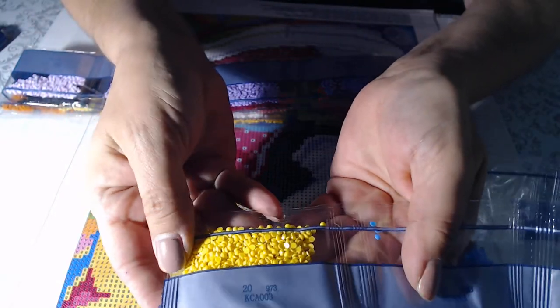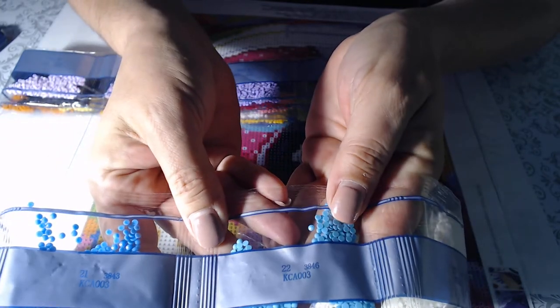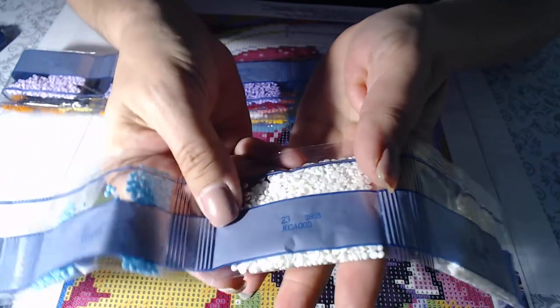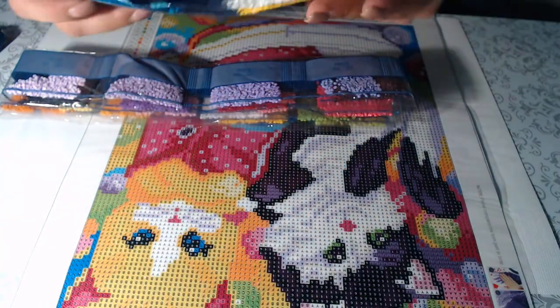Also 973, 3843, 3846, and two bags of 3855 — so those are the drills for that one.